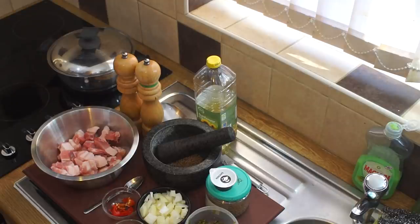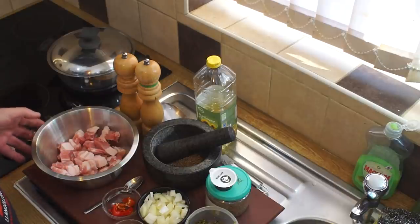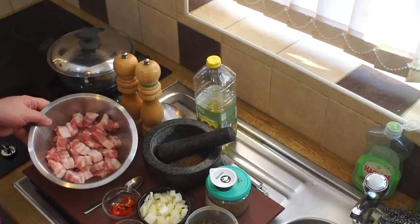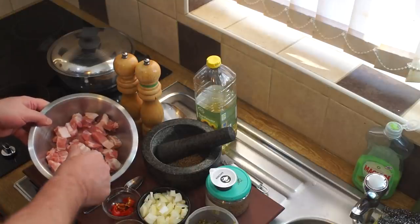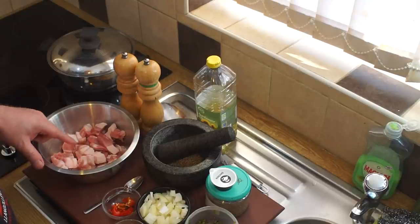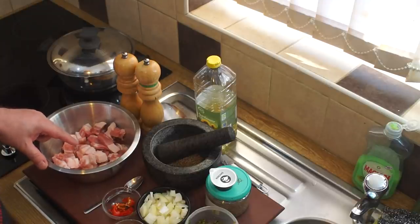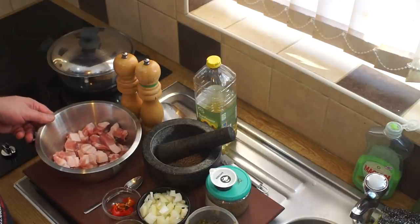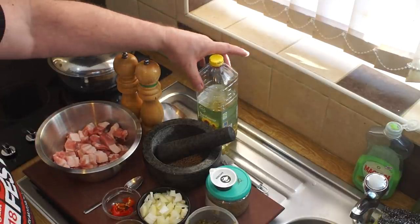For this I'm using 500 grams of belly pork which I've cut into these little thumb-sized pieces. The belly pork in this case has got no rind on it at all, and that's just how I buy it - I buy it like that in 500 gram packs. You'll need some oil or some kind of cooking oil.